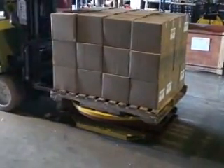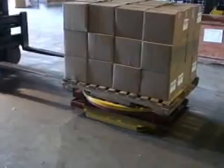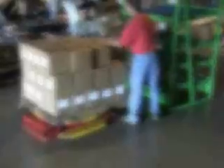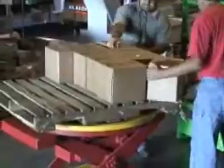The pneumatic airbag actuated pallet positioner is the solution when you need to load or unload pallets that vary widely and are changed frequently. The pallet positioner automatically maintains the top of the load height, effectively eliminating the repetitive motion of bending, reaching, and twisting — the major causes of lower back disorders.